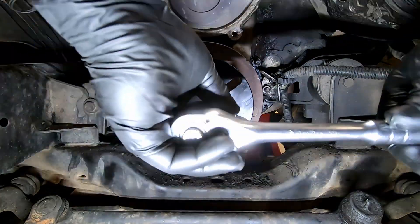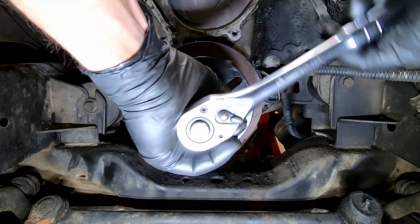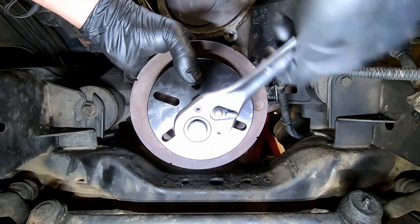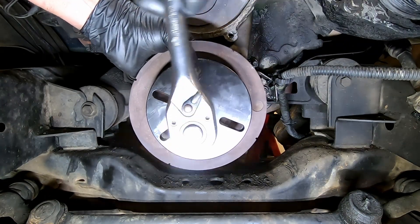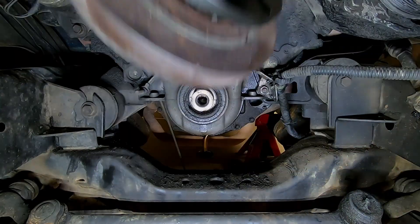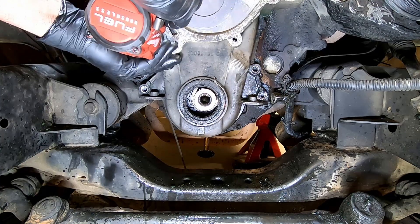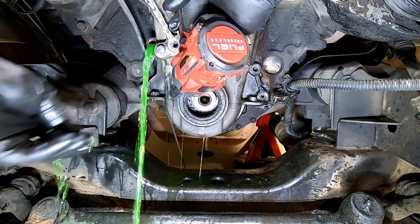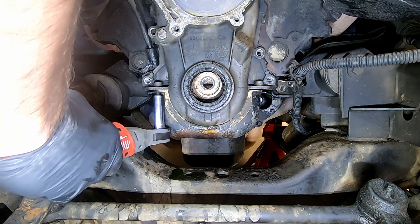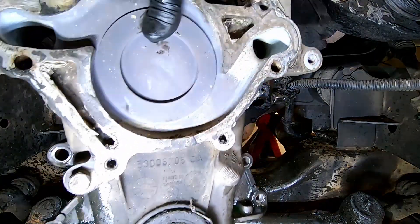Using a harmonic balancer puller, we'll remove the harmonic balancer and set it off to the side. Using our 15mm, we can remove the bolts to the timing chain cover, and remove the two front bolts from the bottom of the oil pan. Now we can remove our timing chain cover.